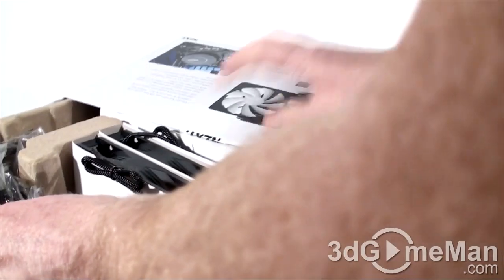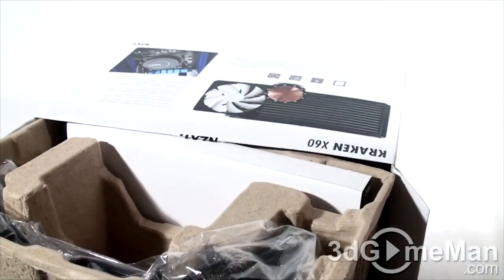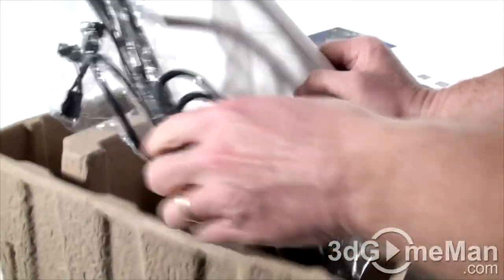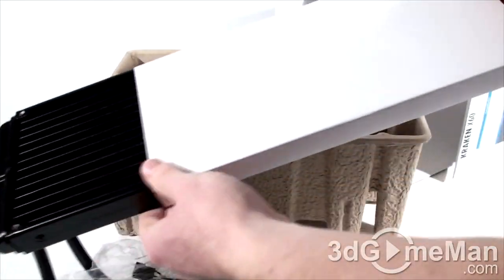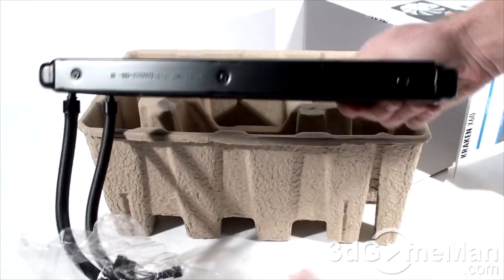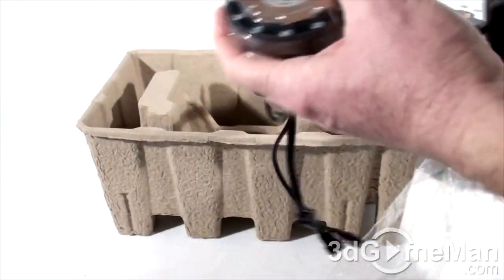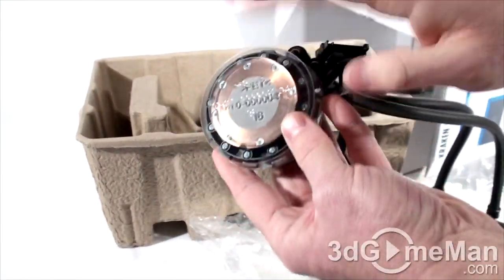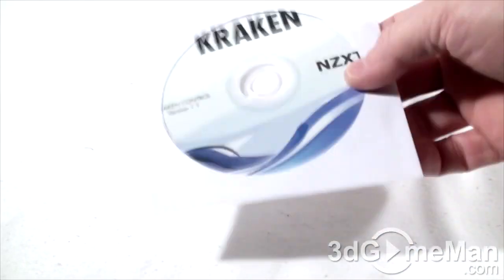Inside the X60 we've got very similar stuff: an installation manual, all the materials needed for installation, two 140 millimeter fans, and the complete unit. Again, the fans and radiator have cardboard over them, a plastic bag, and the block and pump at the end is protected with a plastic cap. Software is also included with the X60.